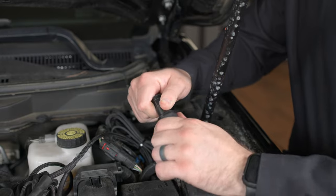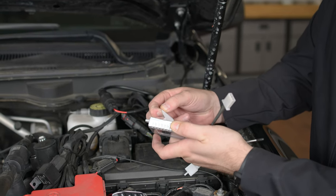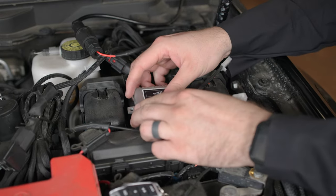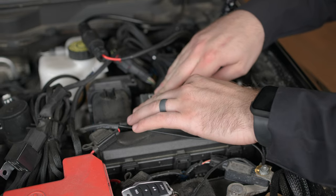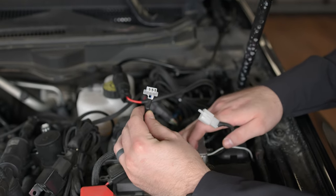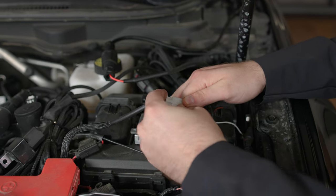We really prefer using the wireless remote and receiver for this kit. Remove the protective covering to expose the 3M backing, find a good mounting location — we're mounting ours right here — and press down firmly for about 15 to 30 seconds, maybe even a minute, to get good adhesion. Then take the female connection from the wiring harness and connect it to the male connection of the wireless receiver.